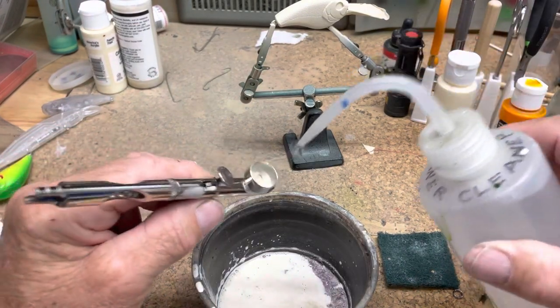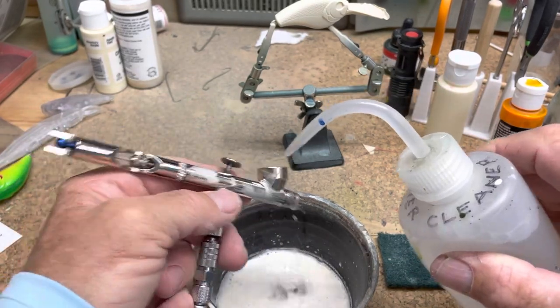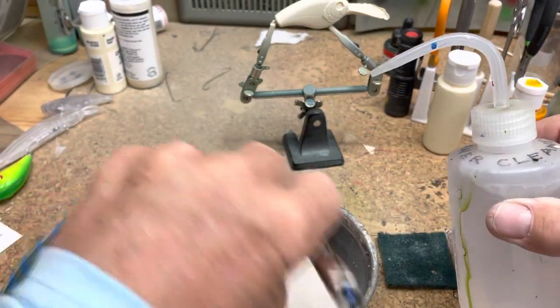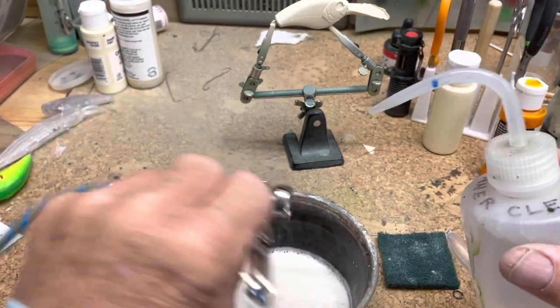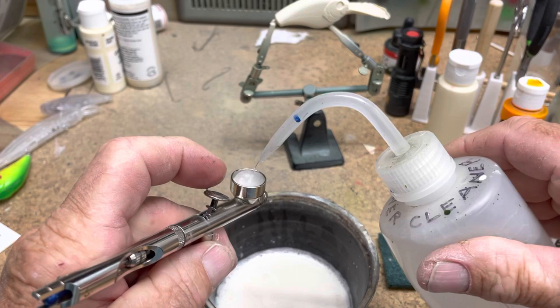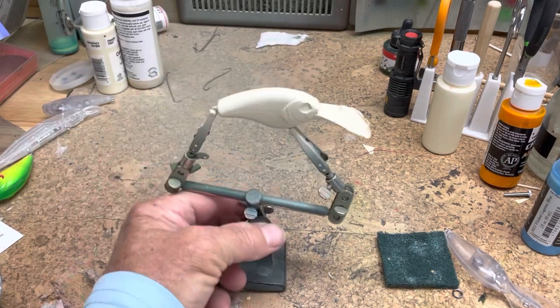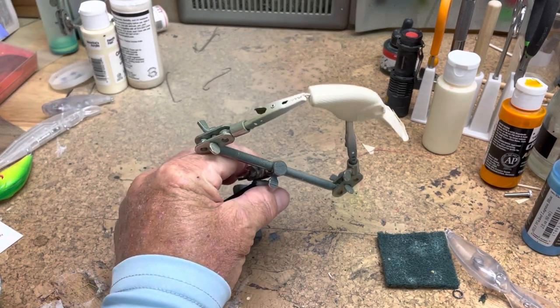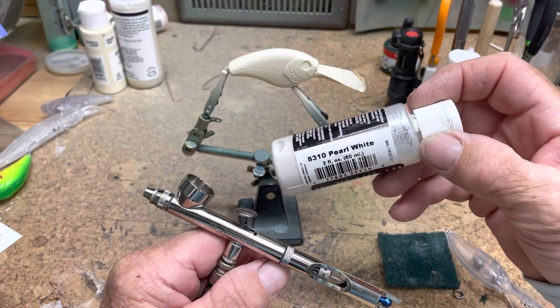Between coats I usually rinse out the pot. This is just some airbrush cleaner I've made out of Fantastic all-purpose cleaner and distilled water. I'm not going to show it every time — I'll edit it out from now on. Now we're going to layer Createx pearl white.